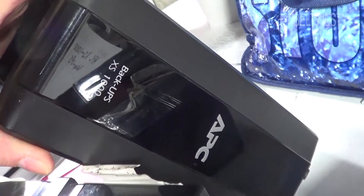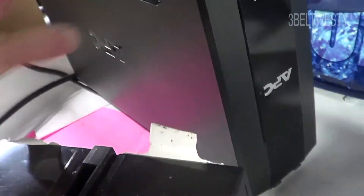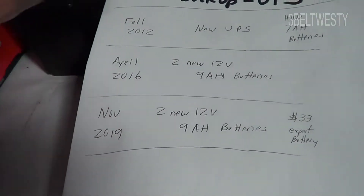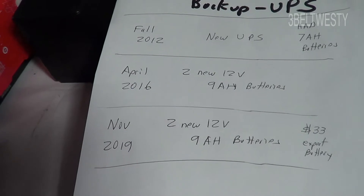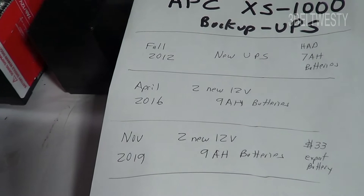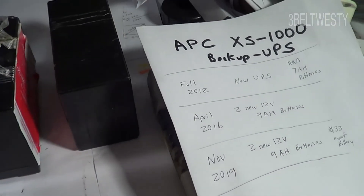I've got a couple of different backup units like this and that seems like the norm. Power tends to go off around hurricane season, but it looks like the bottom line is about three and a half years, and that's through a total failure. So probably I should replace the batteries after about three years max.